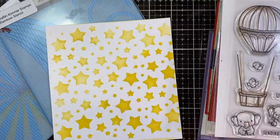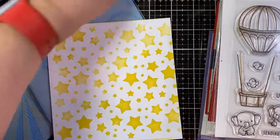Hi, and welcome to the May 2020 Craft & Kimmy release. So first up, we have a new ink.